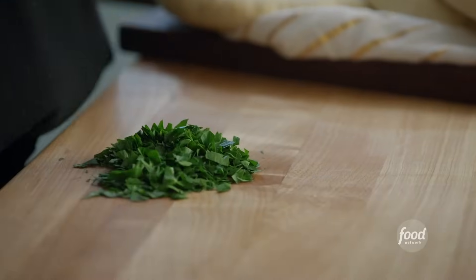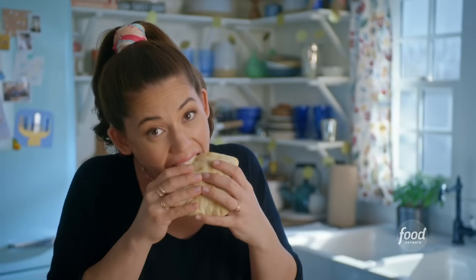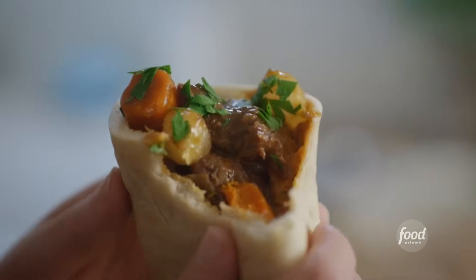It's so warm and cozy. I'll finish with a little parsley. Now I'm getting excited. That is so flavorful and so comforting. It's like one big Hanukkah hug.